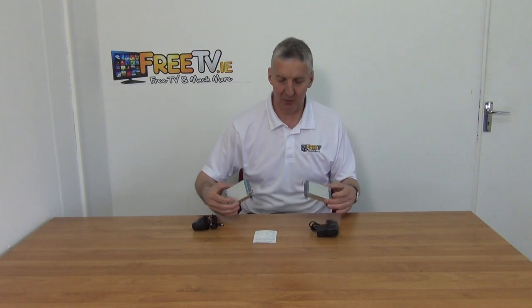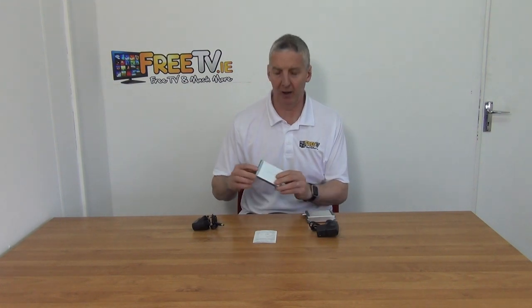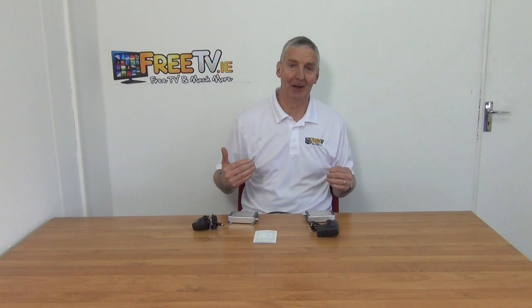I have in my hand a 200 meter HDMI over coax extender. It comes in this box with two units that are a mirror image of each other. We have a transmitter unit marked TX and a receiver unit marked RX. The idea is to take an HDMI output from something like a satellite receiver or DVR, send it up to 200 meters over a coaxial cable, and convert it back into HDMI at the far end.